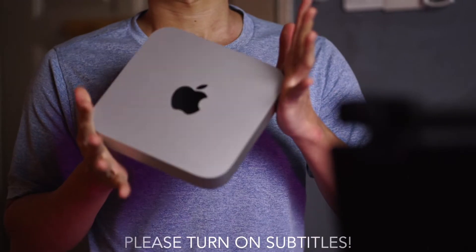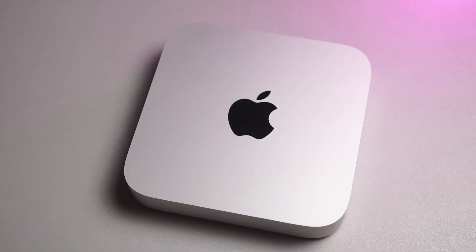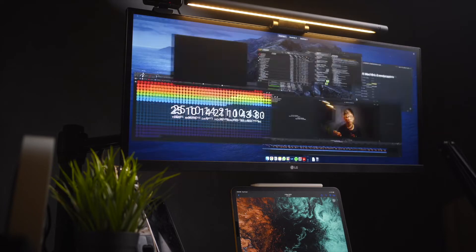How's it going guys? Hope you guys are doing well. Just wanted to update you guys two weeks in using the base model M1 Mac Mini as my daily driver for casual browsing, productivity stuff, talk about some of the issues that everyone has been complaining about, and if 8 gigs of RAM is sufficient for the time being and my overall user experience.